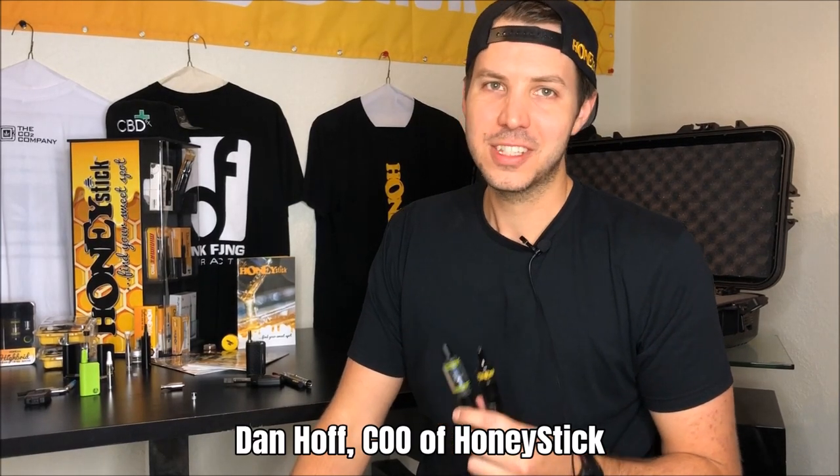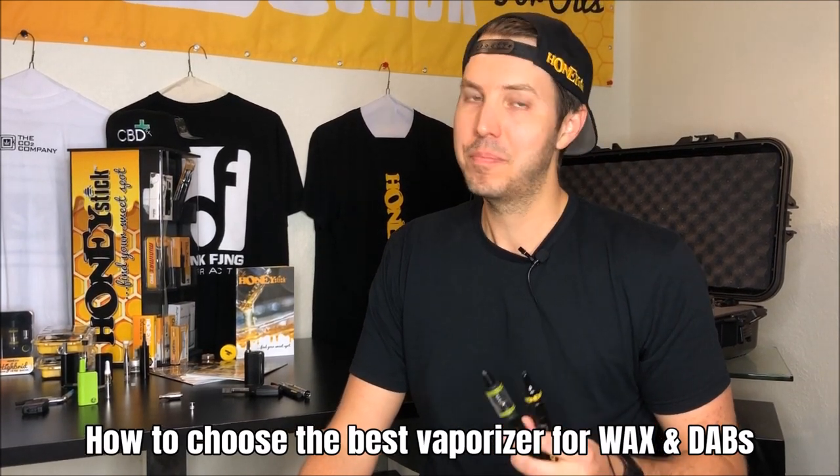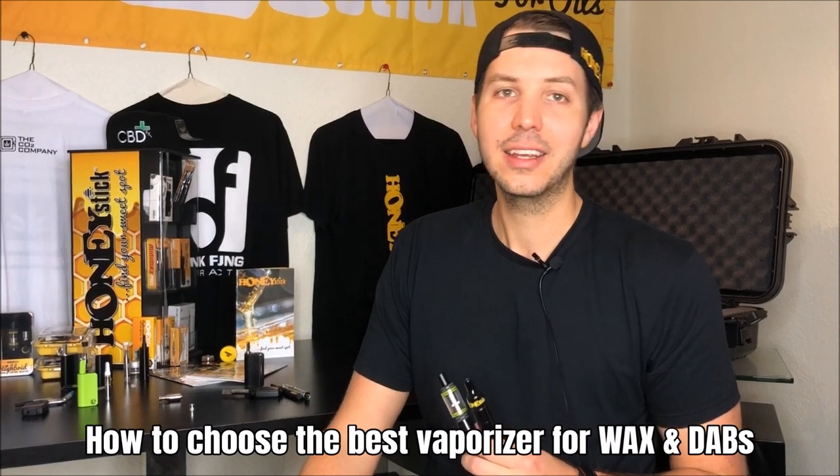Hi guys, I'm Dan Hoff, COO of Honeystick, and today I'm going to talk to you about how to choose the best wax dab concentrates pen for you. Based on your awesome feedback and all the great emails we got from our guide on how to pick the perfect concealer, it's only fitting that we give you a rundown on how to pick out your best wax pen.